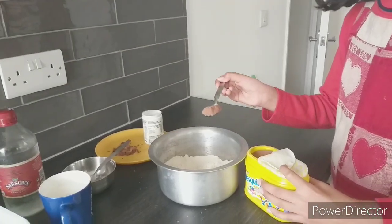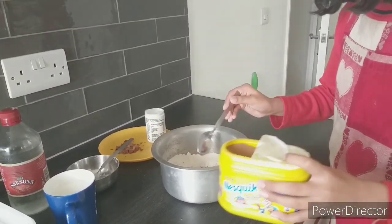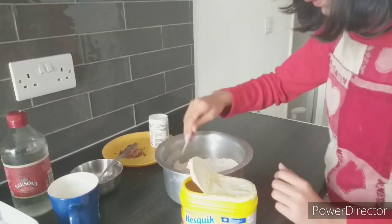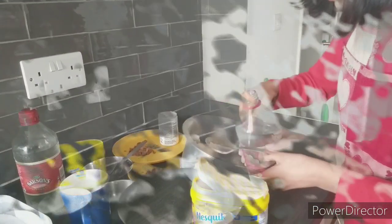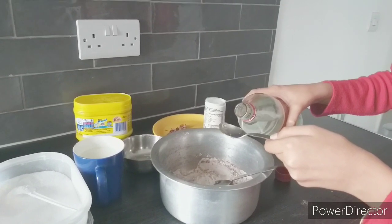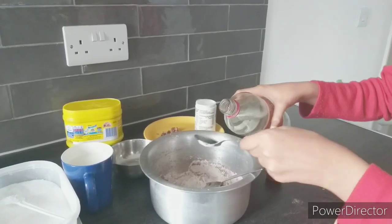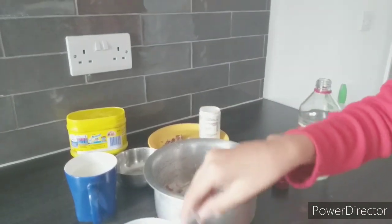I'm going to put a little bit of vinegar — actually, we're not going to put vinegar. Now we're going to put four tablespoons of sugar.